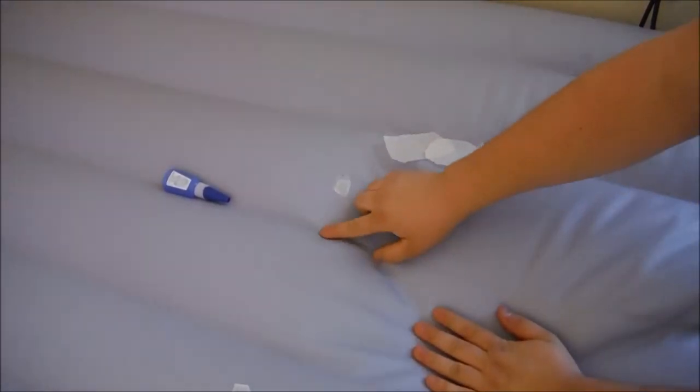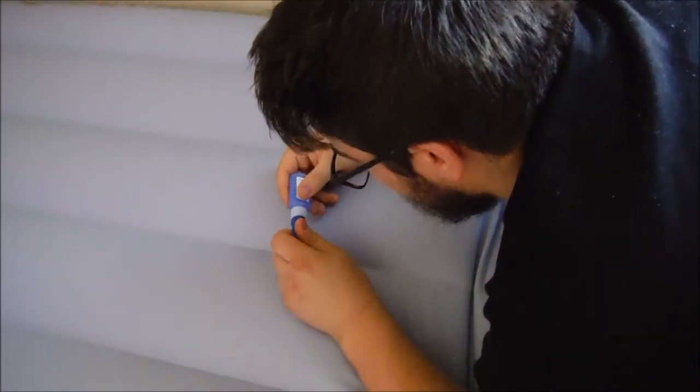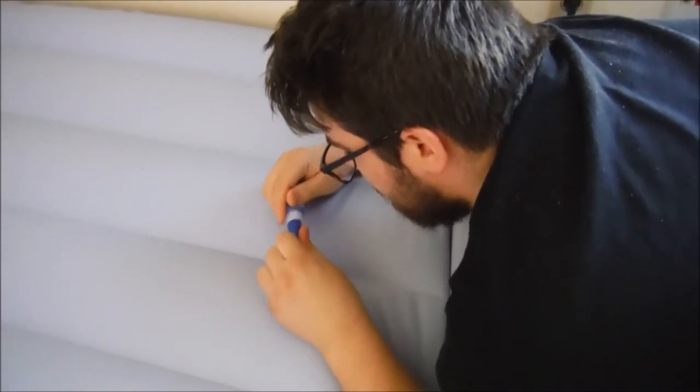Apply glue around the hole, then put a small piece of grocery bag on the hole. If an air bubble appears under the patch, deflate the bed more and rub the air bubbles out before the glue dries.